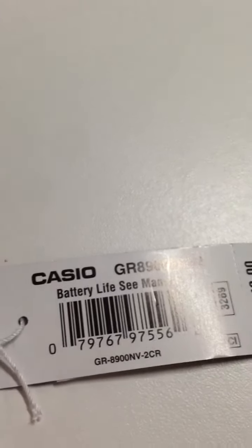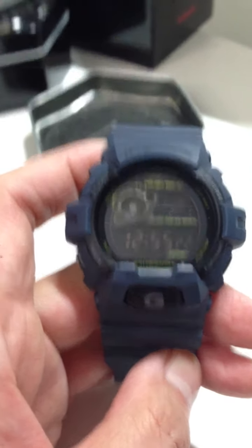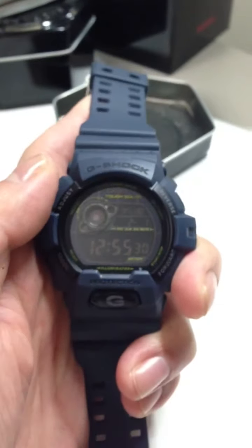Once again, unboxing review. I'll get better at this, I swear, I promise you — especially when I get the camera for Christmas. Enjoy, and I will see you guys soon. Shock the world.